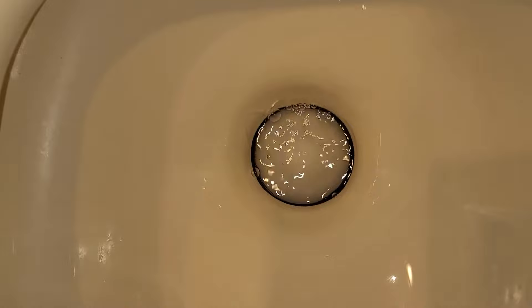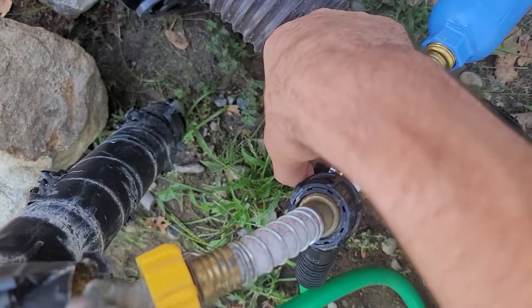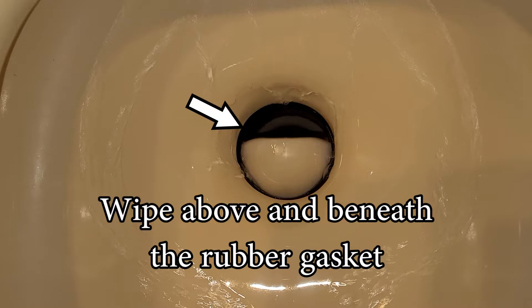There are three possible causes. Number one: dirt or debris. Sometimes a combination of toilet waste, hair, or hard water can build up on both the gasket as well as the flap or waste ball. If that's the case, shut off the water to the RV and wipe it all down with towels and a vinegar solution on both sides as best you can. If that solves the problem, great — but if not, let's keep going.